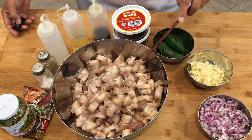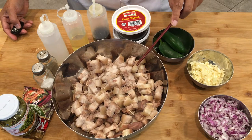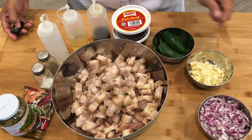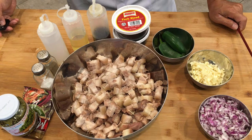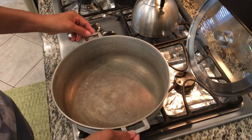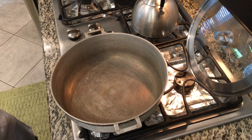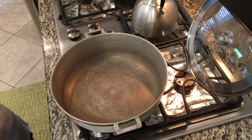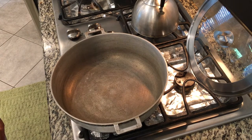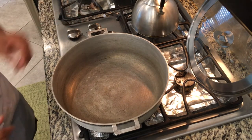We have here our pork. We use pork belly, pork ears, and pork snout which we boiled already and it's already tender. So this won't take that long to cook. Let's proceed to cooking.